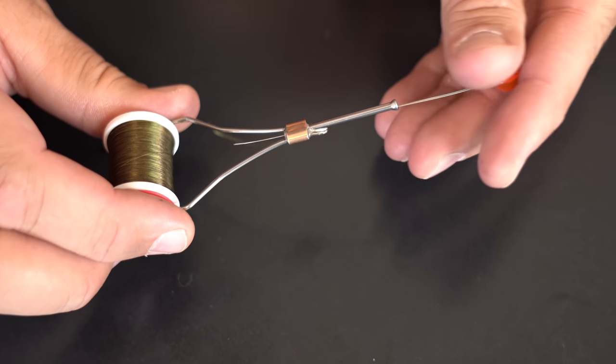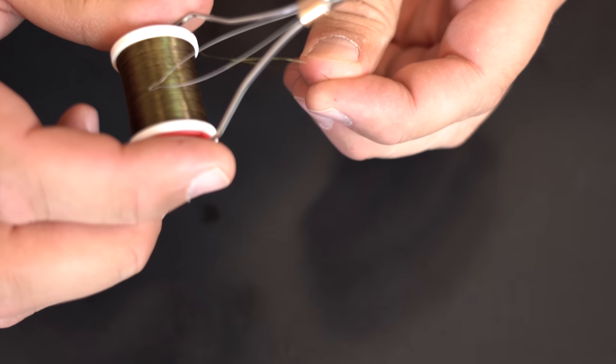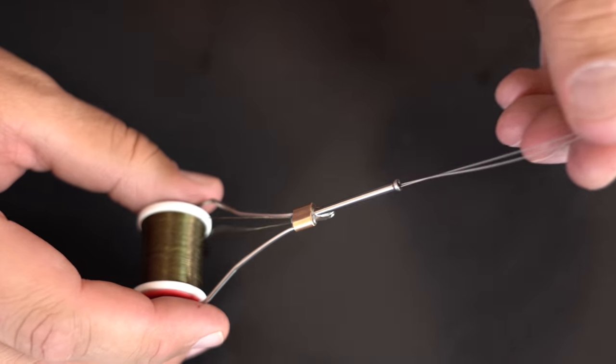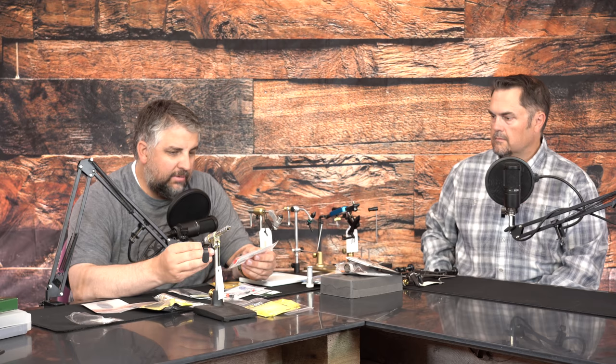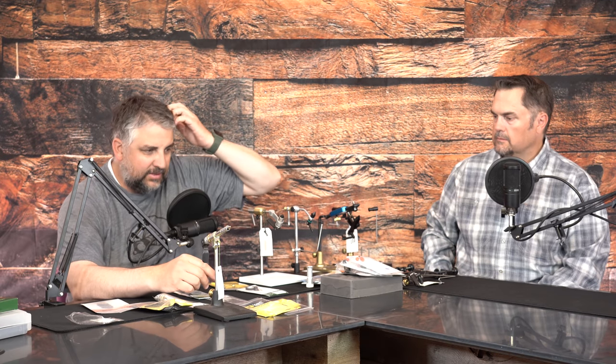Threading your bobbin can be a frustrating task. Not all bobbins come with a threader, so it's highly recommended to get a bobbin threader with your bobbin. The Griffin does come with one. You can also do it the savage way — put a little bit of thread through the bottom and suck it through the tube with your mouth, though that's admittedly gross.